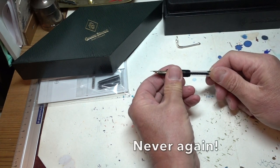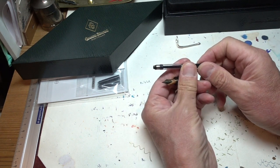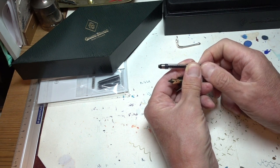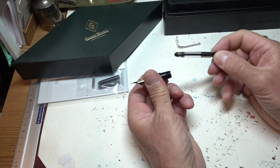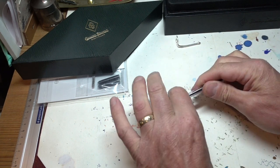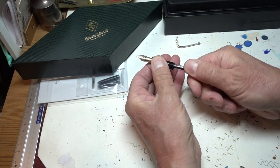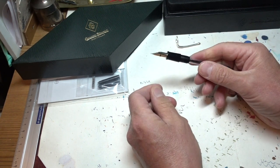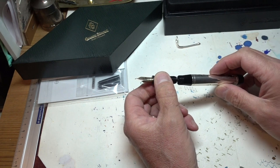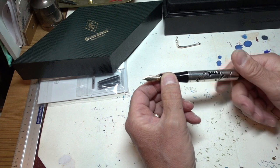How does it work? Basic simple cartridge converter, so you can suck up any colour ink you want — just move that and it sucks it up. And if you want to, it'll take a standard industry-standard cartridge in there as well. I've just cleaned it out having finished using it and it's squirting water at me — never mind. So quick and easy to fill. Perfectly convenient if you really wanted to take it out and about, to be able to fill it with a cartridge.